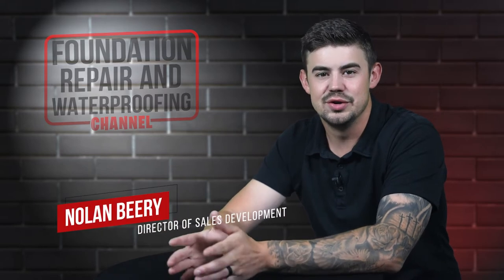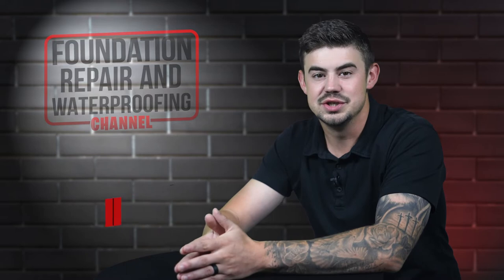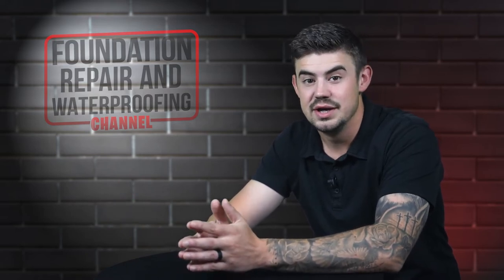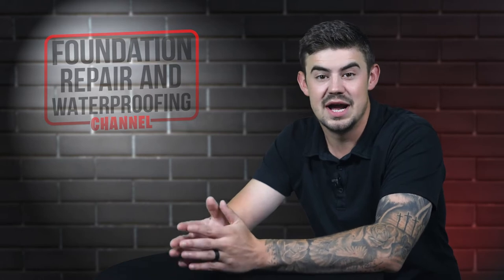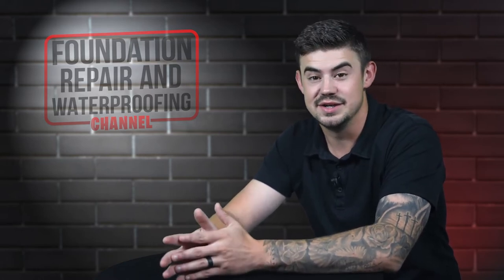Hi, I'm Nolan Berry and I'm the Director of Sales Development at AccuLevel. Encapsulation is a very good idea in every crawl space. In this video, I will explain how it's installed, what the challenges are, and how long it takes.